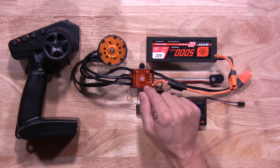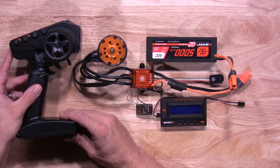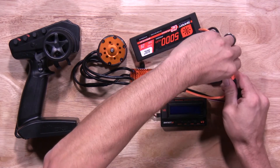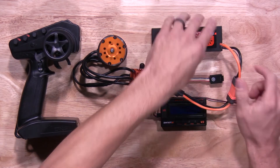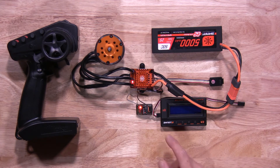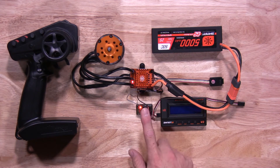The first thing we'll do is calibrate the ESC. Go ahead and turn on your transmitter, then power up your ESC. Press and hold the power button for 10 seconds and let go — this will put the ESC into calibration mode. You'll see a red light flashing to let you know the ESC is in calibration mode.